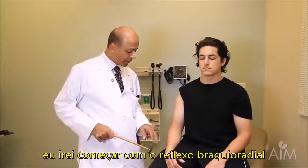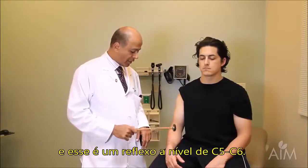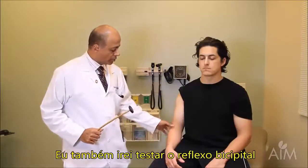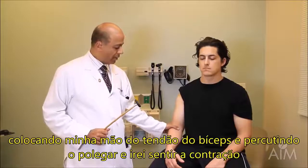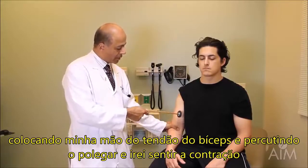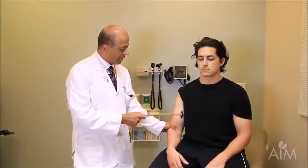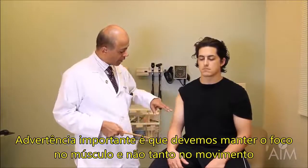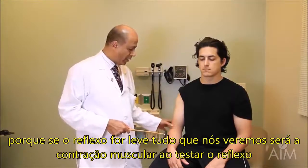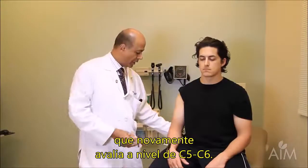I'm going to begin with the brachioradialis reflex. I'm going to tap on the tendon, not so much on the muscle — this is a C5-6 reflex. I'll also do the biceps reflex by putting my hand on the biceps tendon and then striking my thumb; I'll feel the contraction as well as perhaps see the muscle contract. One important caveat: keep your eye glued on the muscle, not focused on the movement, because if it's a very depressed reflex, all you might see is the contraction of the muscle. That level is C5-6 for the biceps.